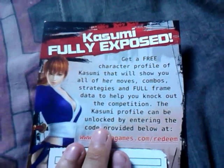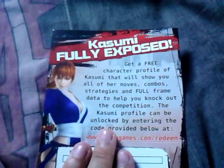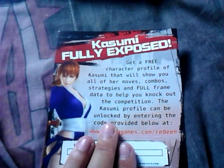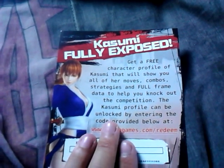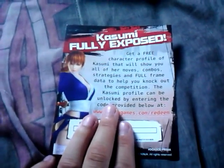Over here you get the Kazumi character card fully exposed. What this is, is a free character profile of Kazumi that shows you all of her moves, comments, strategies, and full frame data to help you knock out the competition. The Kazumi profile can be unlocked by entering the code provided at primagames.com/redeem. I'm just going to flip it over — and here you get a nice little picture of Kazumi.